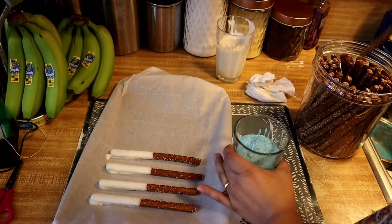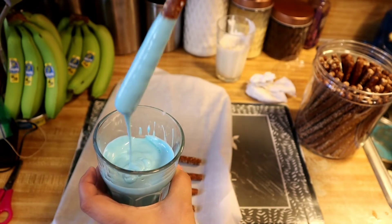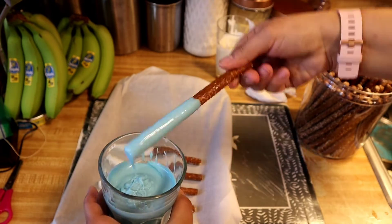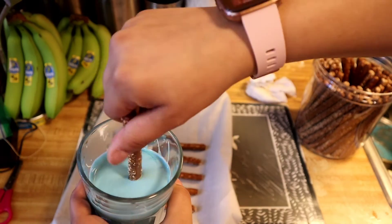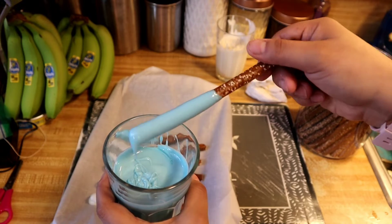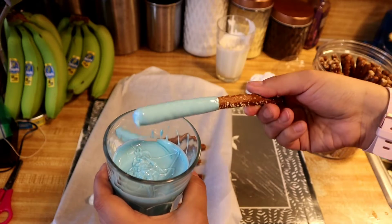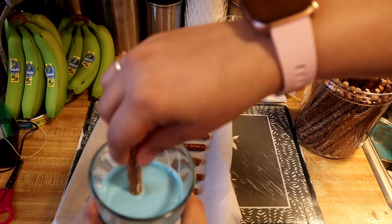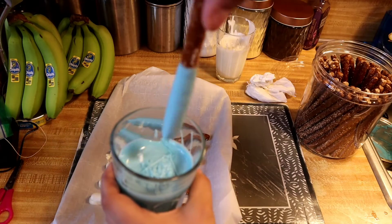I'm going to do the same thing with the blue — dip it, shake off the excess, twirl, and place. You can use any pretzel rods you like; I just like the UTZ ones for the way they taste. You can also use any chocolate melts you like in any color, but this is the brand I prefer. Look at how creamy that looks — this is so good.